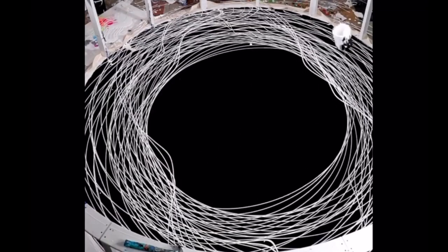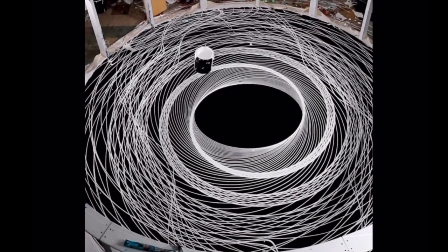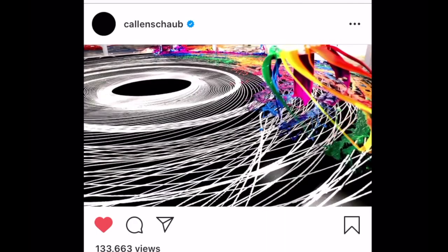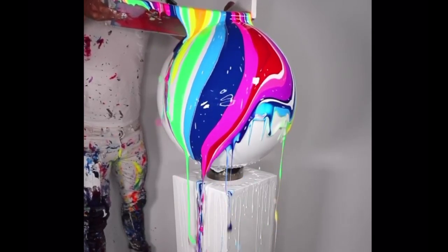Recently I actually recreated some of the art that I found on this artist's page on Instagram. His name is Colin Schwab, and these are some examples of the art that he makes. One of his main techniques is that he'll take paint buckets and swirl them around on a canvas to create a circular pattern, or he'll take paint and drip it over a canvas using different techniques that he's found.